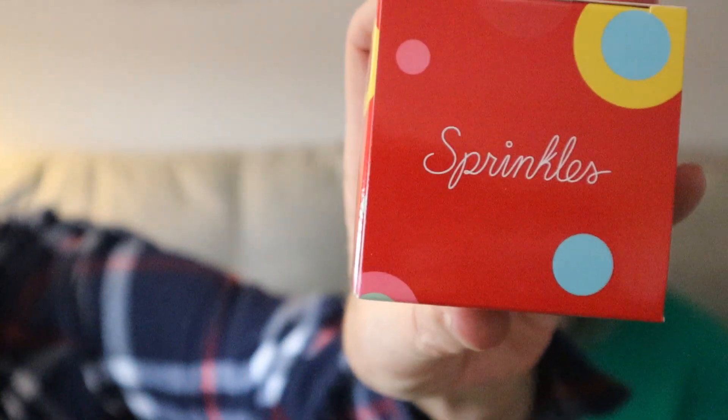First up is silicone baking cups — set of 12. On the app on my phone, it does tell you what the total value is so I don't have to add everything up. This has a manufacturer's retail suggested price of $25.